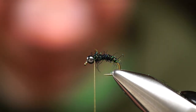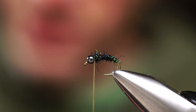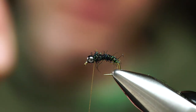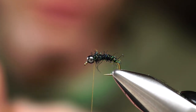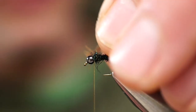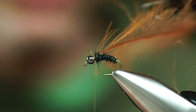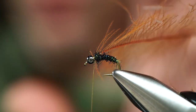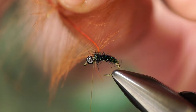There is the body. Next we're going to take a brown CDC feather and tie this in tip first — this is going to be our soft hackle. You can use partridge or a number of materials, but lately I've been tying a lot of my soft hackle variations with CDC. We're going to wind back a little bit to get at least two or three wraps of this feather in before coming up to the bead.